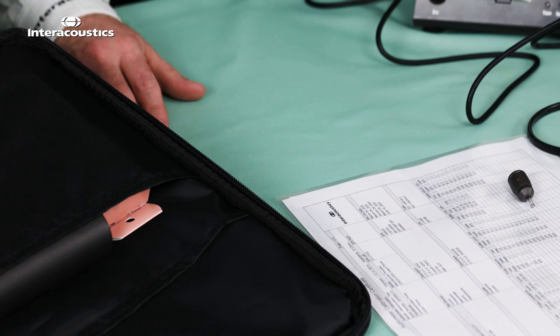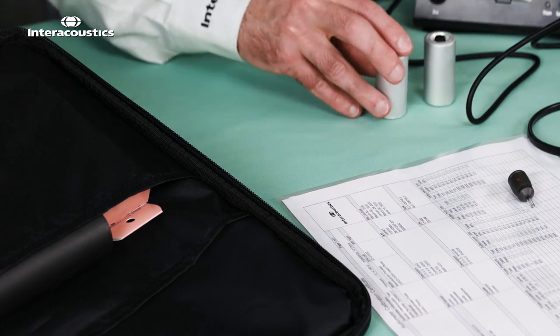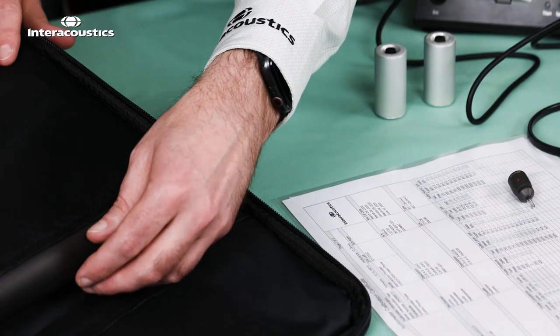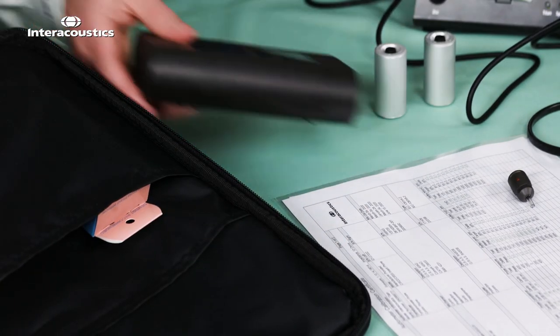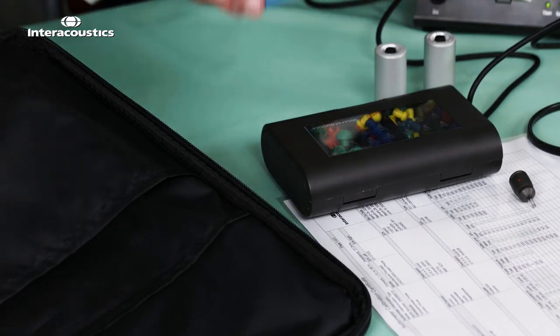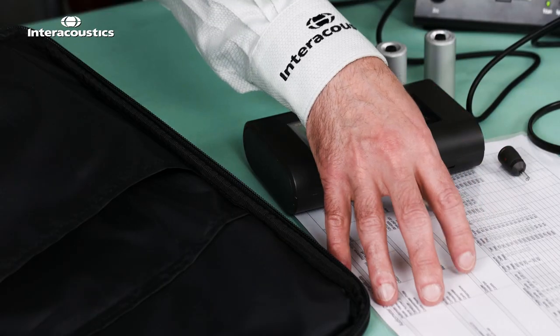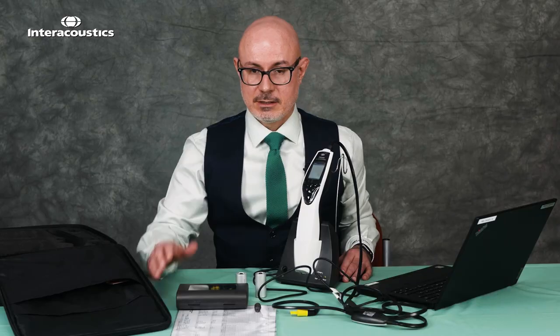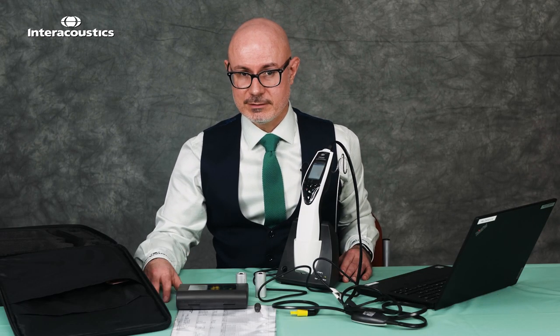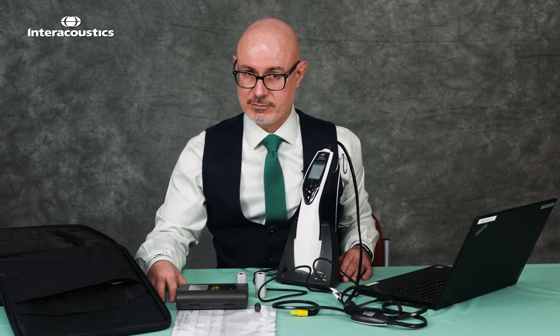Now let's turn our attention back to the bag. In the bag we have cavities to check the function of the tympanometer, and tucked away in some of the pockets you'll find consumables — including timp tips and cleaning tools to make sure the probe is free of wax or any debris. Included with your installation is your certification of calibration, and now you're ready to undertake tympanometry. If you need any further help or support, please contact us directly via the service hub.